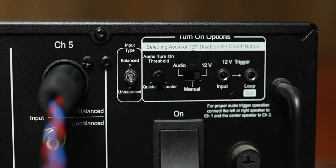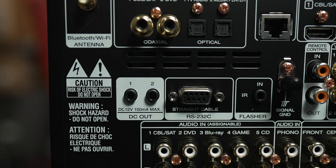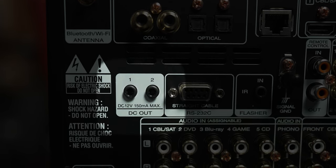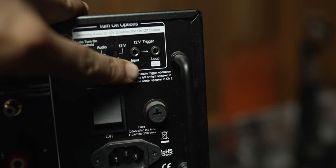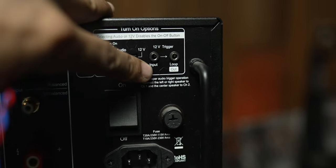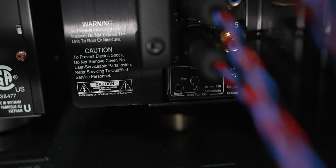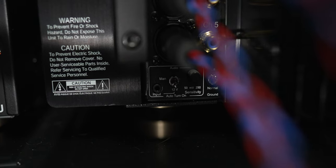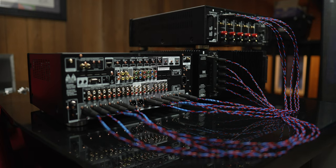The last thing you need to do is connect the trigger cable — this sends a turn-on signal from the AVR or pre-pro to your external amplifier. The AV 7706 has two trigger outputs so you can connect one to each amplifier. I did it differently: I connected one trigger output from the 7706 to the trigger input on the A52 Plus, then connected the trigger output from the A52 Plus to the trigger input on the A51 — daisy chaining. Some amplifiers have both trigger input and output; the A52 Plus has both, but the A51 only has an input. If your amp doesn't have a trigger output loop, you'll need to connect both triggers from the processor or AVR to each amplifier individually.